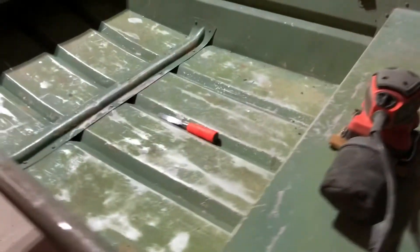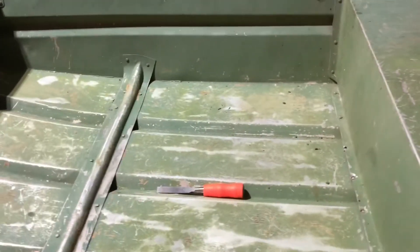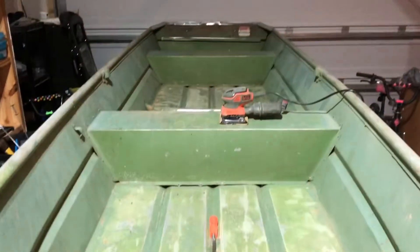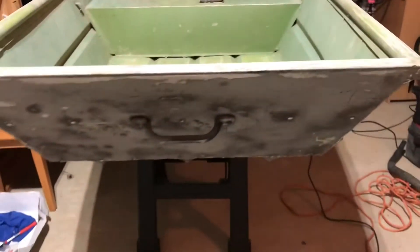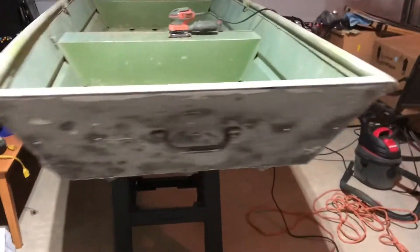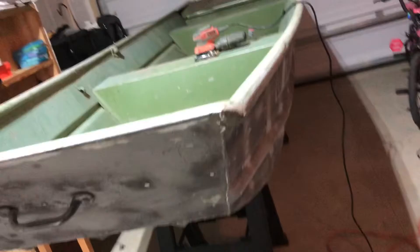This is the boat after today's part two, trying to get the inside cleaned up. Once I get it all cleaned up, I'll fill it up with water on the outside, check for leaks, mark those leaks, and that's where I'll start patching it.